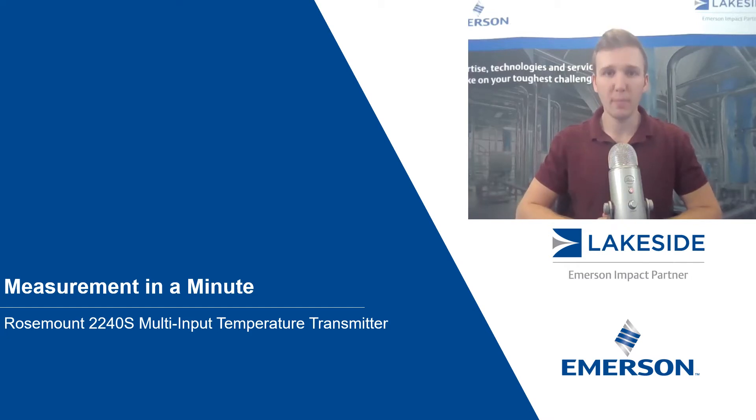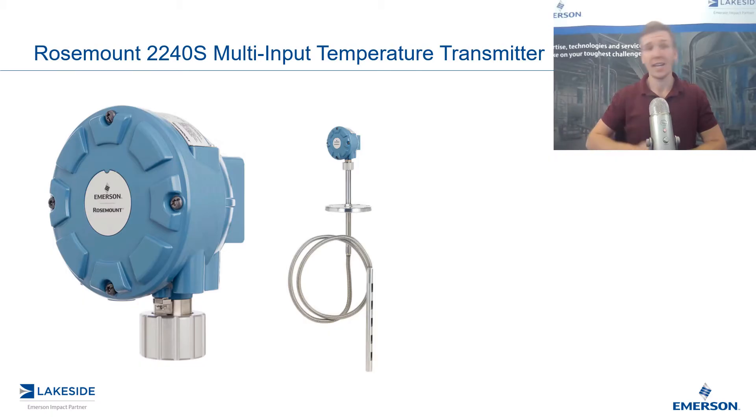Hello and welcome to another episode of Measurement in a Minute. I'm your host, Justin Kozak, Technical Sales Specialist with Lakeside Process Controls. In today's video, we're discussing Rosemount's 2240 Multi-Input Temperature Transmitter for our tank gauging applications.